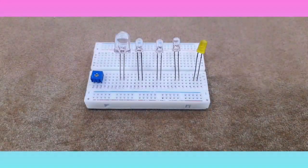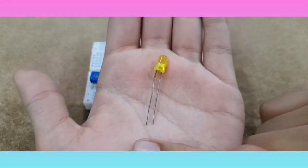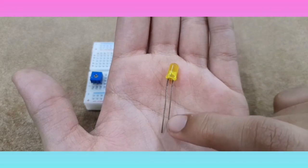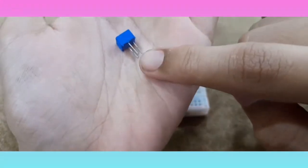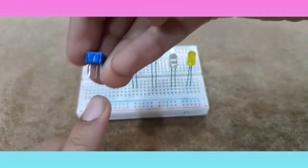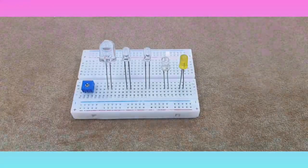Before we start with the connections, make sure you know that for the LEDs the long side, which is the positive, will be on the left hand side of you, and the short side, which is the negative side, will be on the right hand side of you. Also remember, for the potentiometer, each individual pin will be in a different row. Place the potentiometer like this on the breadboard, and then let's get started with the connections.